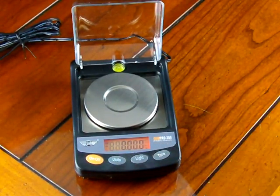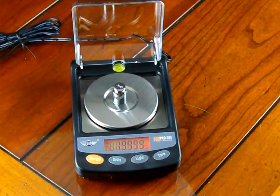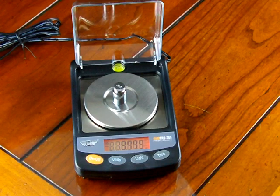If we hit the tare button and place the calibration weight on again, it reads 19.9999. The scale and its tolerance are in readability to 0.001 grams. You've got to remember what you're buying — this is a low cost milligram scale. You can't expect spectacular weighing results.